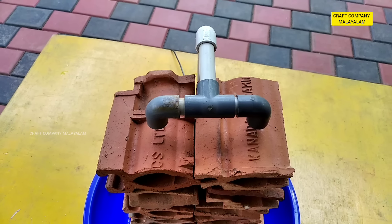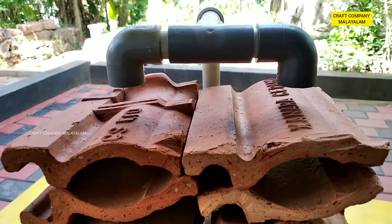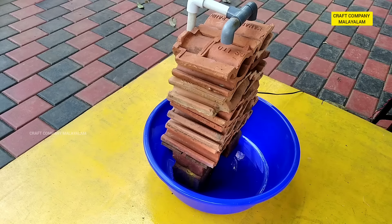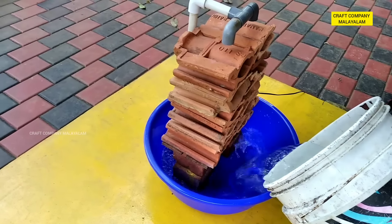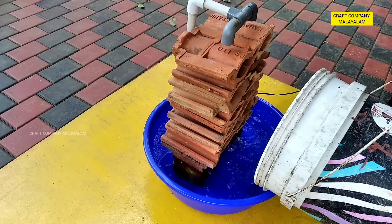Now we are going to set up the pipe. We have to test and adjust it.